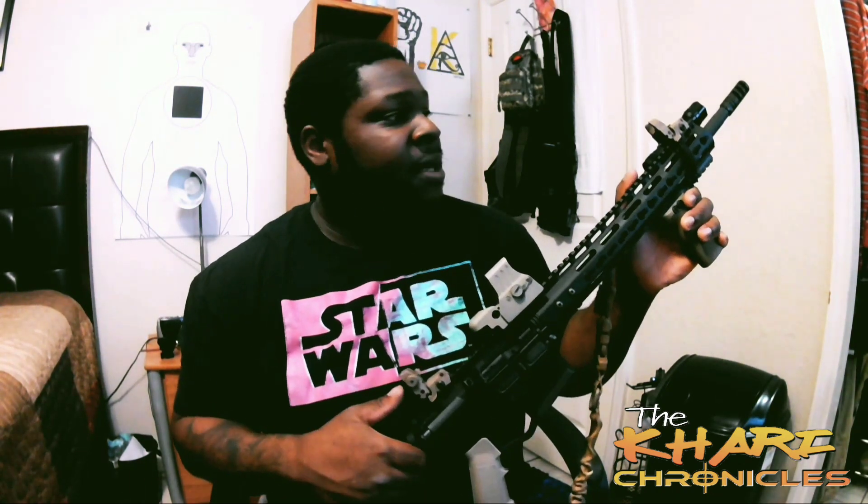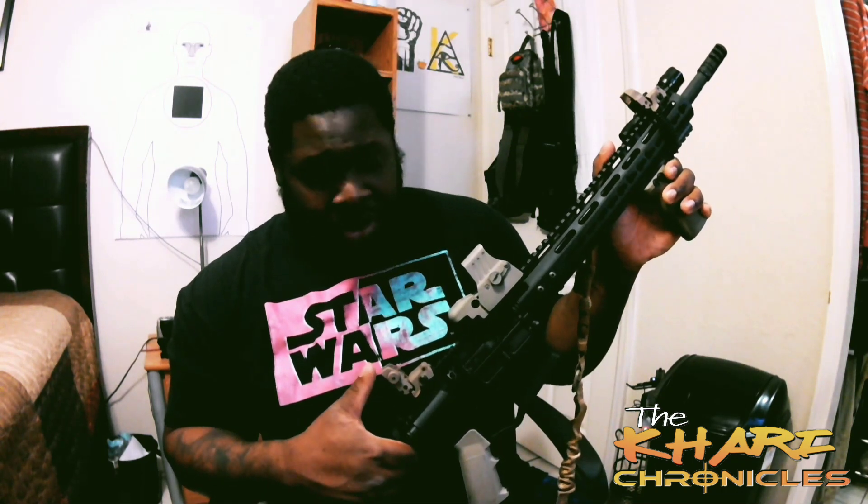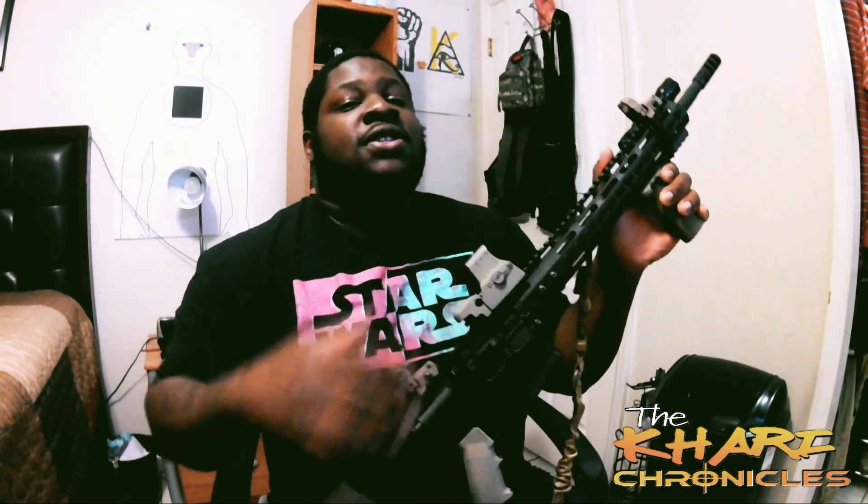If you guys feel like $10 sounds sketchy, that's why I'm making this review right now — so you guys can feel comfortable about buying these, especially if you want to keep them permanently. That's your choice. Me, I do plan on upgrading when I get some extra money, but for right now these are holding pretty well. I'm definitely gonna leave the link in the description below so you guys can have the link to go purchase these if you'd like to.